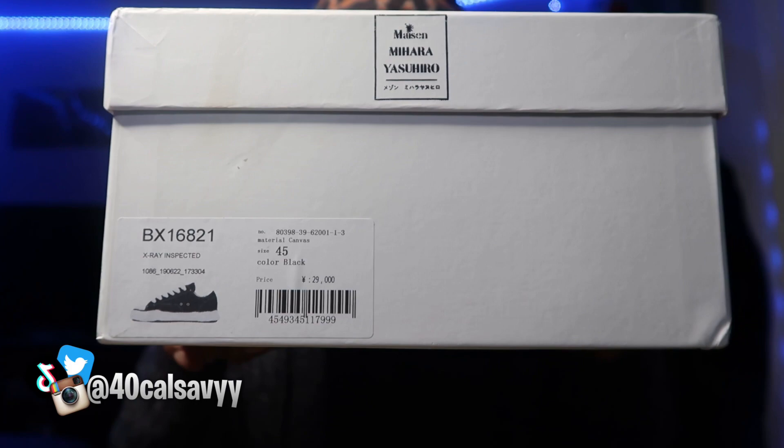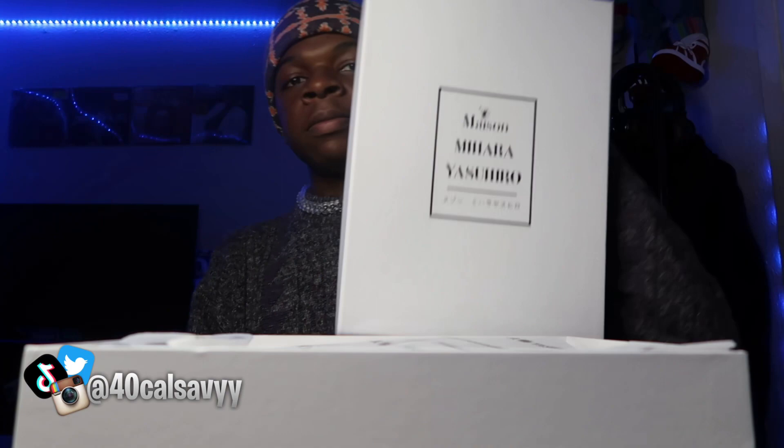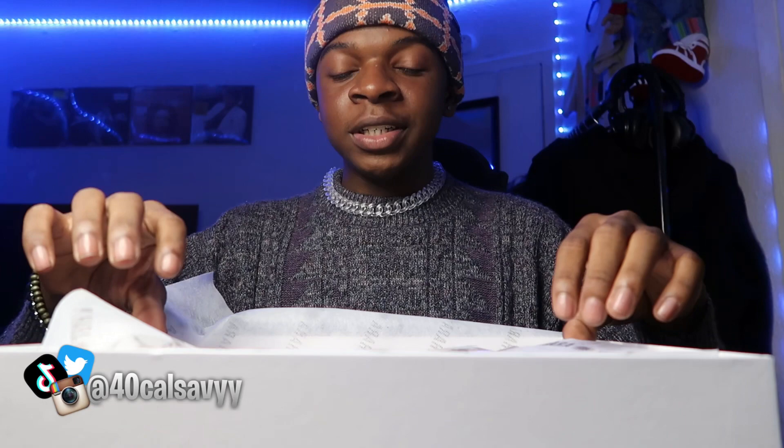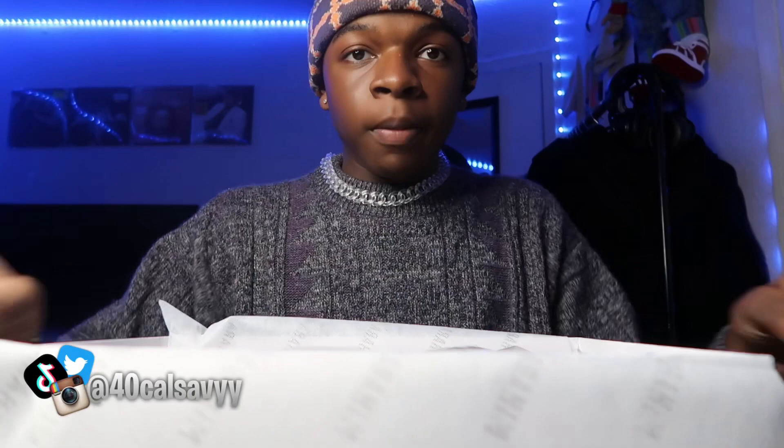These are the Mason Miharas. This is what it says on the side — it has the 45, Mason Miharas. It has the barcode, and it says Mason Mihar here, Mason Mihar on the side. Once you open the box it has this blue tag. The Mason Mihar card — there you go, focus — and they open up to reveal the card.